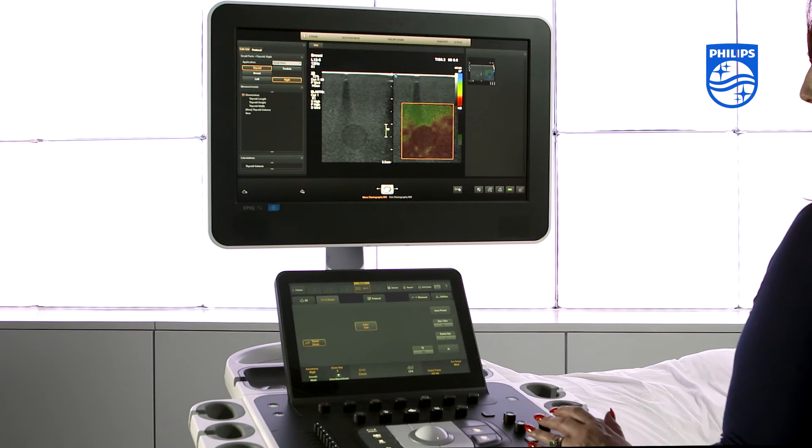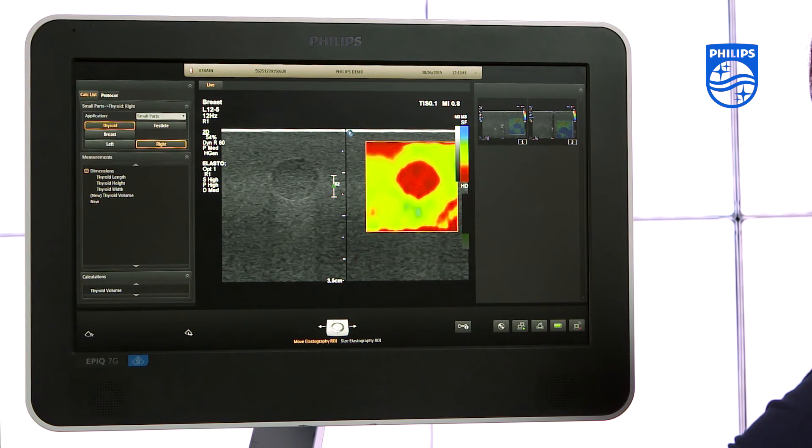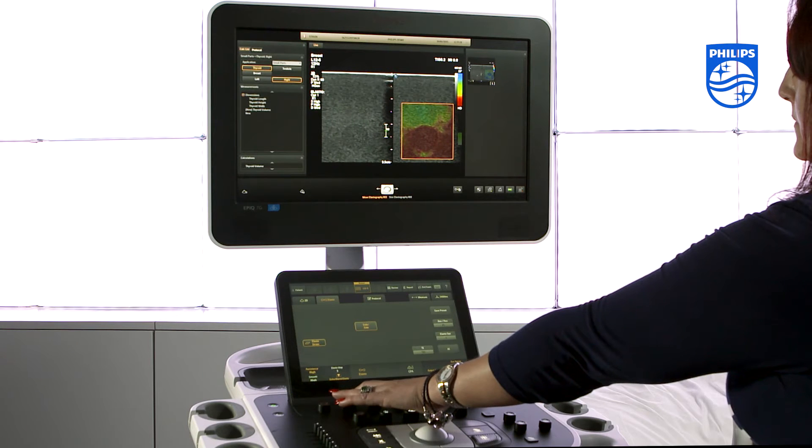On the rotary key, you can select to show just the elastogram, have the images blended with the 2D image, or just have the 2D image.